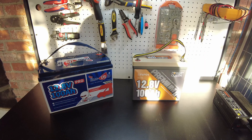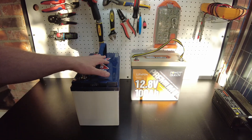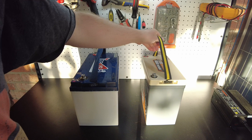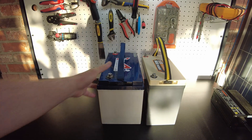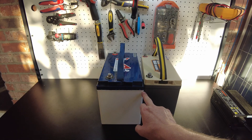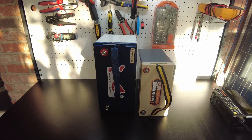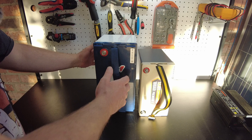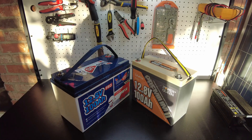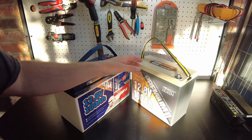Lastly, I wanted to show the dimension difference between your standard battery and the new mini size batteries. From the side profile you can see the mini is quite a bit thinner and slightly taller — all around smaller, same capacity, and lighter.